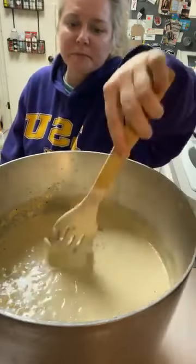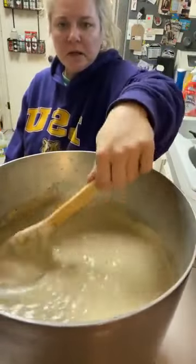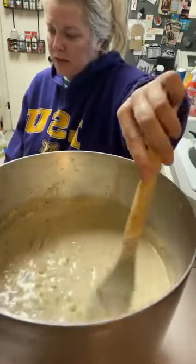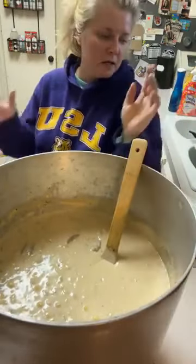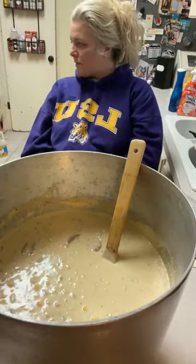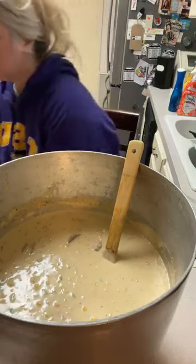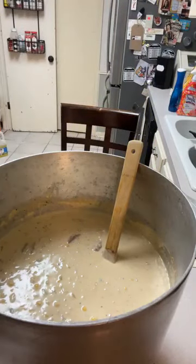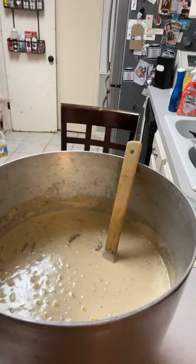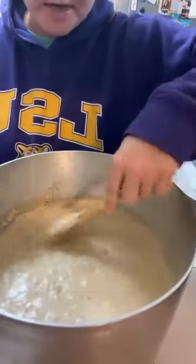We're making shrimp and corn soup, or corn and shrimp soup, or chowder if you want to call it that — whatever you want to call it, it's gonna be good. What soups did I put in? I put in a cream of mushroom and a cream of celery. I was really debating on putting a can of cream of potato but I didn't. I found a cream of celery in the pantry so I just scratched that off the list.